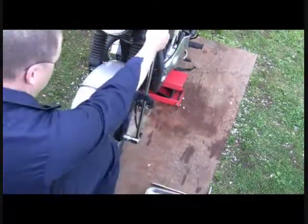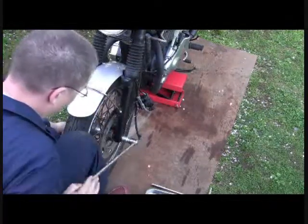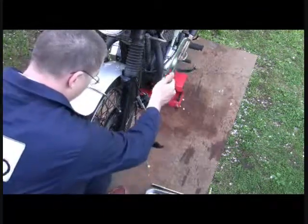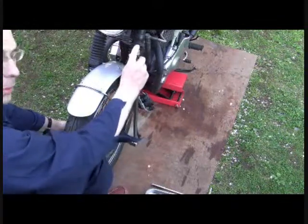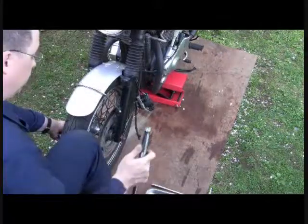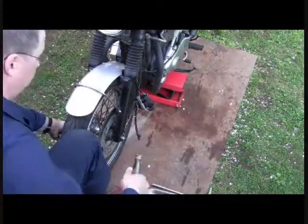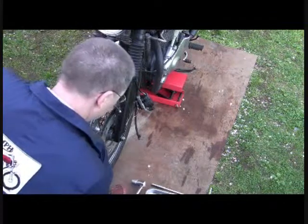I'm going to slowly bring it back and let the bolt work itself out. To be honest, if you're watching the rear wheel video I made, I used an impact wrench. But truthfully, this is a lot easier — easier on the bike as well. There are jobs where it's nice to have that impact wrench, but I'll stay with my breaker bar for this.